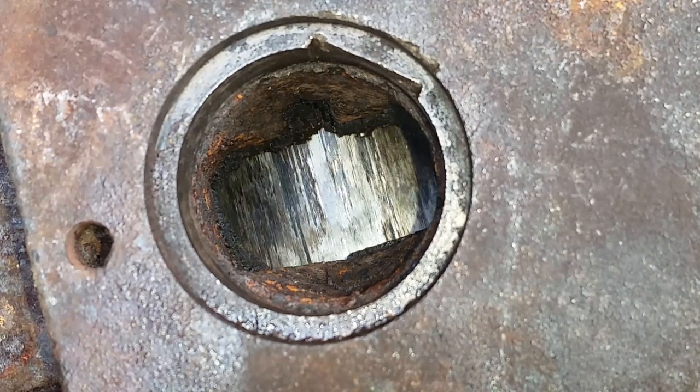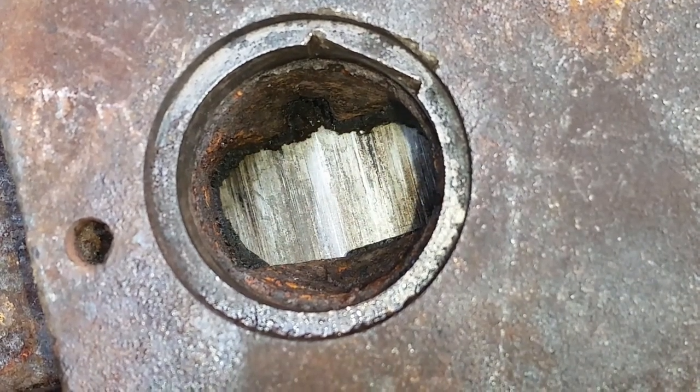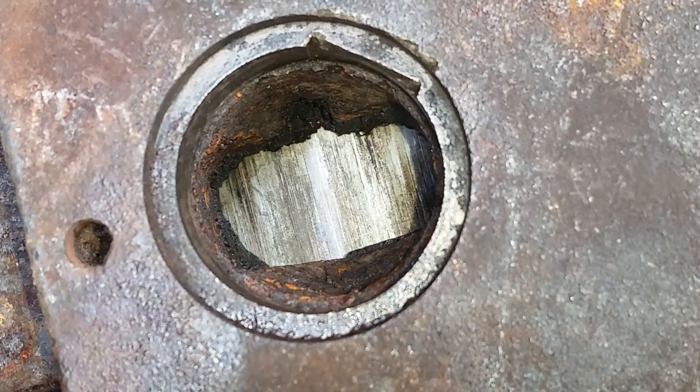We'll throw it away and just get a secondhand one. We'll have a look inside the intake port to have a look at the back of the bore in the next video.